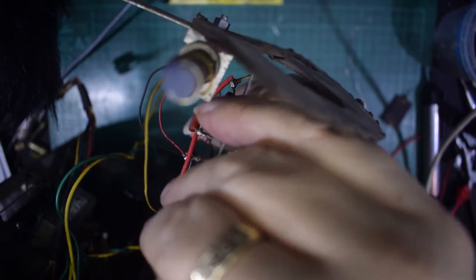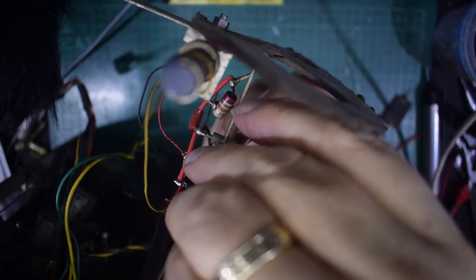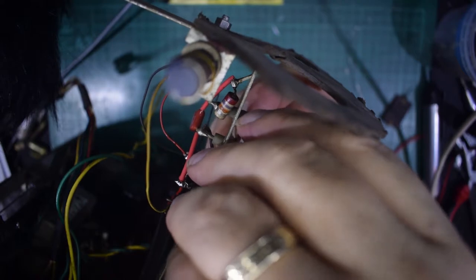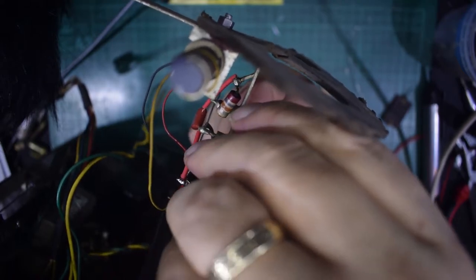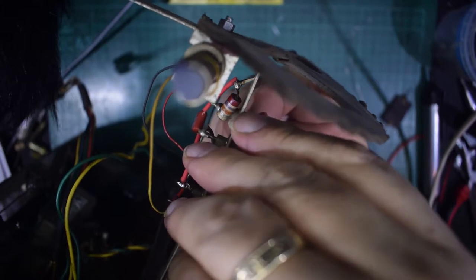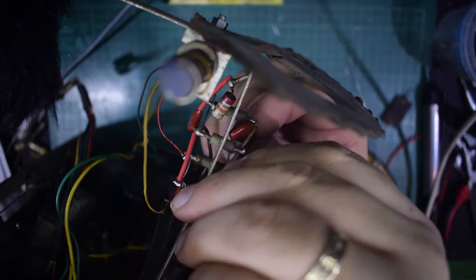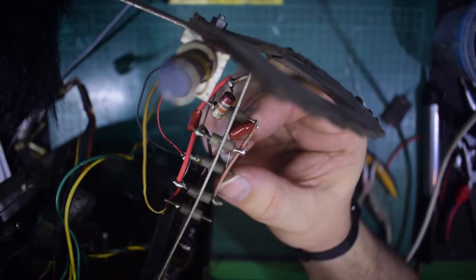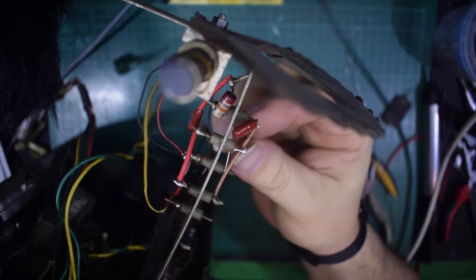I'm going to replace it with a modern plastic capacitor. This one actually fits a lot better than the larger value one I took off earlier on the other side, because the physical dimensions are much better for wrapping around the pins and the spacing.